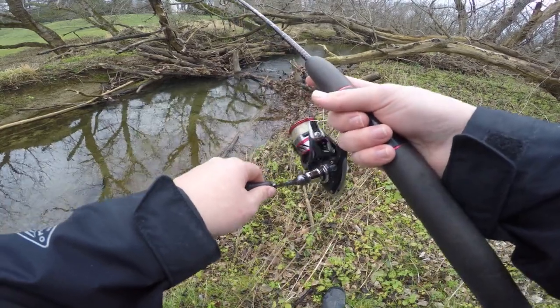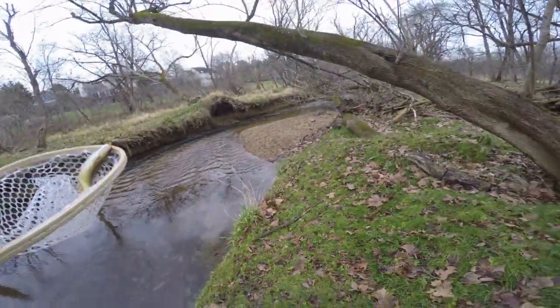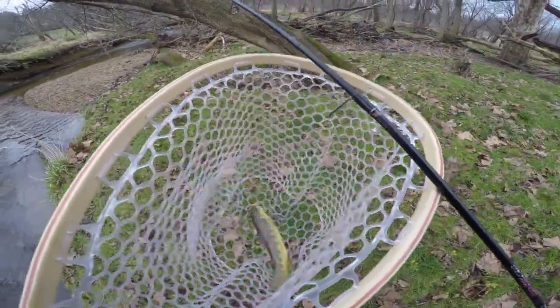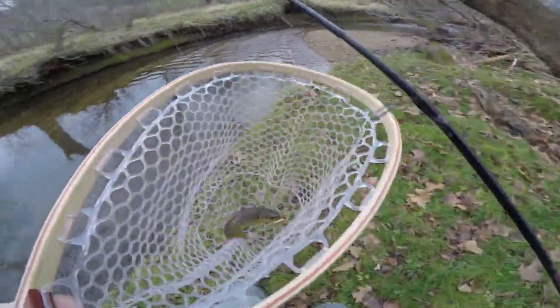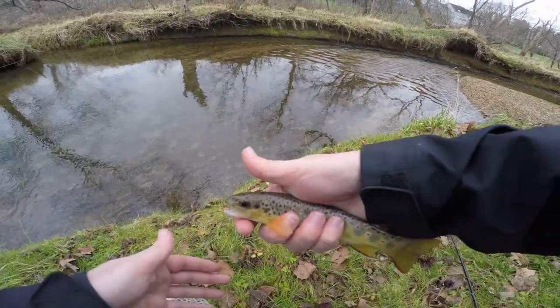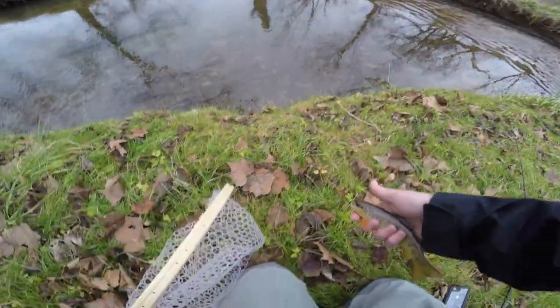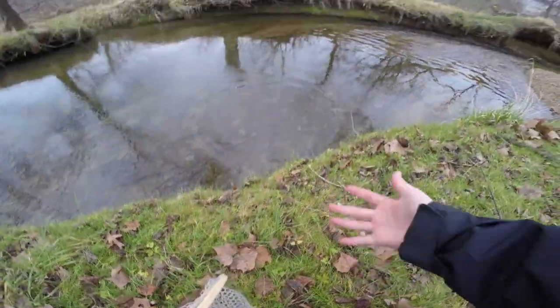Fish on! Got him in the net — let's go! Beautiful wild brown trout. Let's go ahead and take a shot of him and let him go. Just wet my hands, got our little brown trout unhooked, and we're just going to let him go. There he goes.